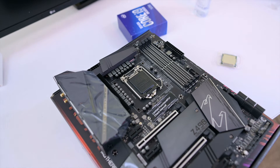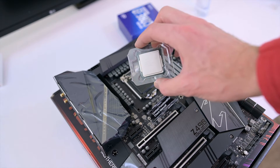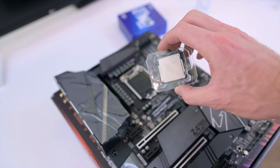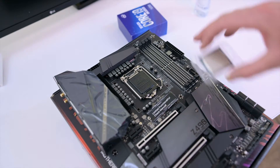Welcome back to the channel. In this video I'm going to bring you a quick install guide on how to install an Intel processor. This is an LGA 1200 socket and this is the Intel Core i9-10850K, which is a 10 core 20 thread processor. I thought I'd just give a quick overview on how to install it.